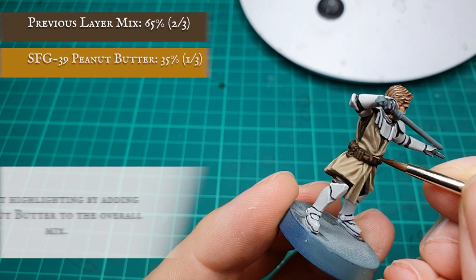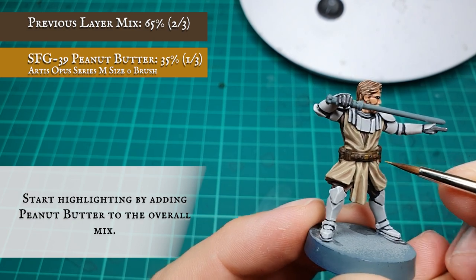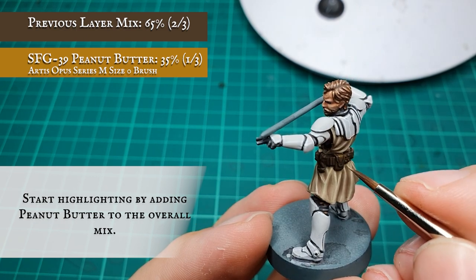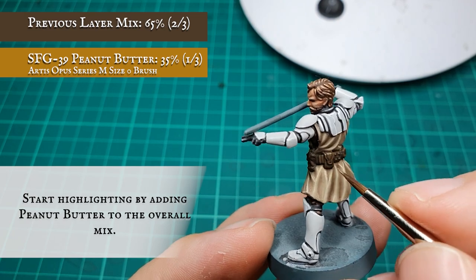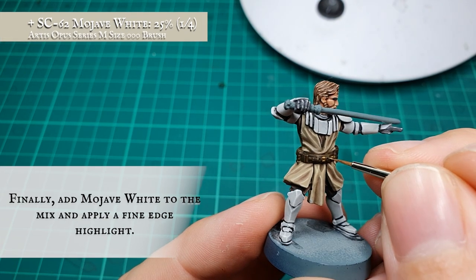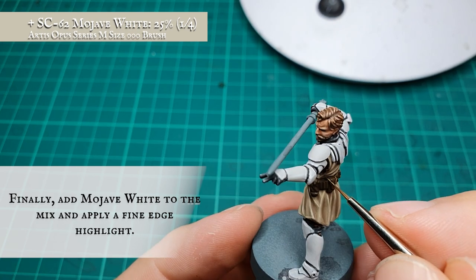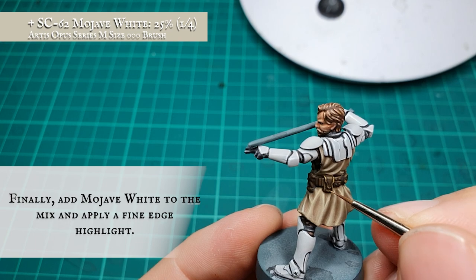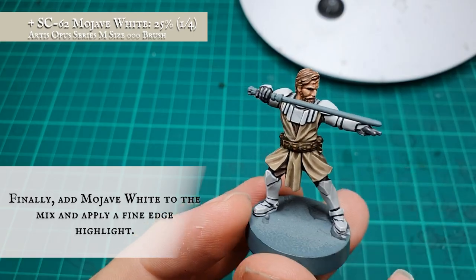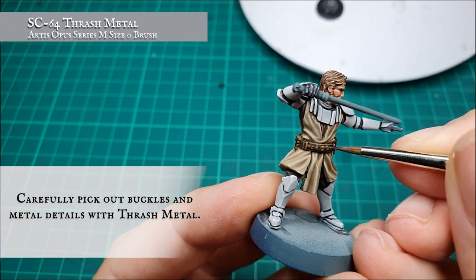For the first highlight we started adding in peanut butter to bring the belt up a little bit more starkly and to give it a little bit more of an aged look to the upper more pronounced areas. Finally adding Mojave White for the final edge highlight, just to pick out the main details on the belt itself. Then carefully pick out any rivets, any buckles and any metallic details with Thrash Metal.